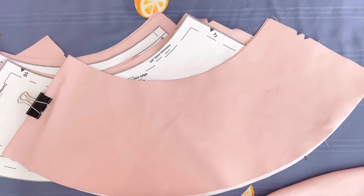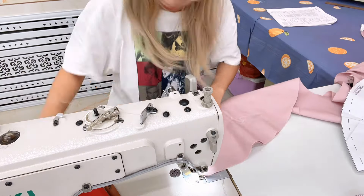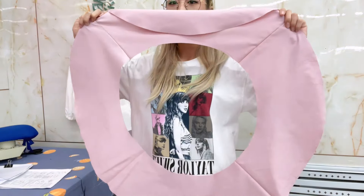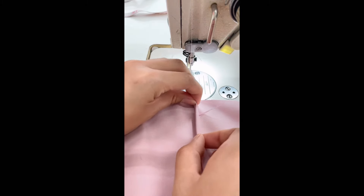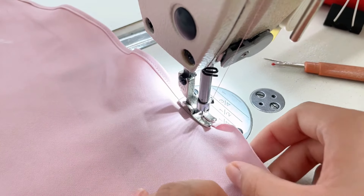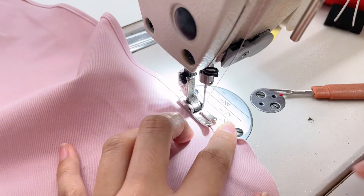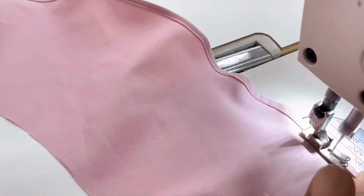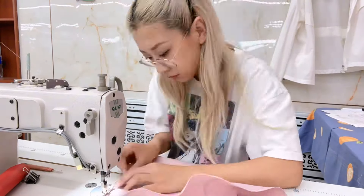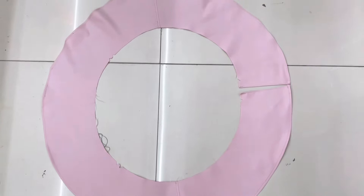Okay, we're working on the ruffles today. We have two layers of ruffles, so we connect the pieces together and this is where we get a big donut shape. Next we hem the edge of the donut — this needs patience. Finally, we've got two donuts to make the ruffles.